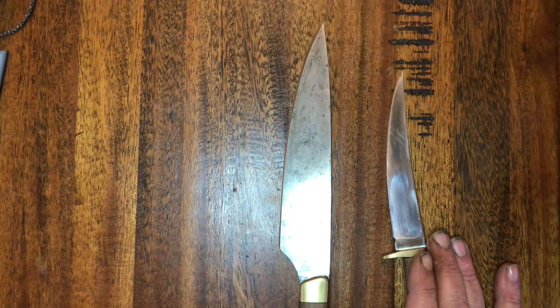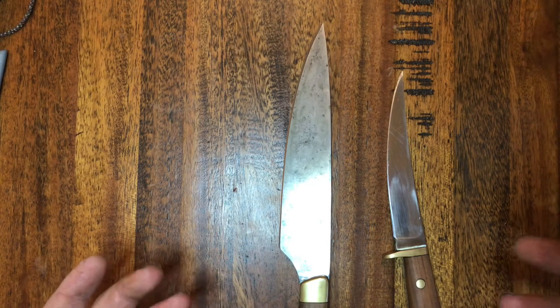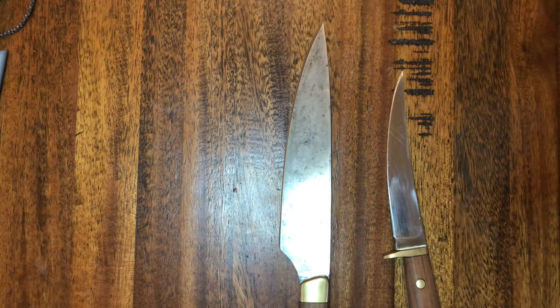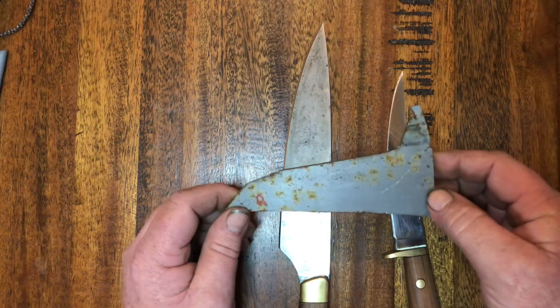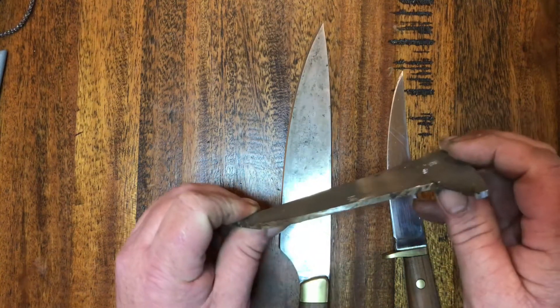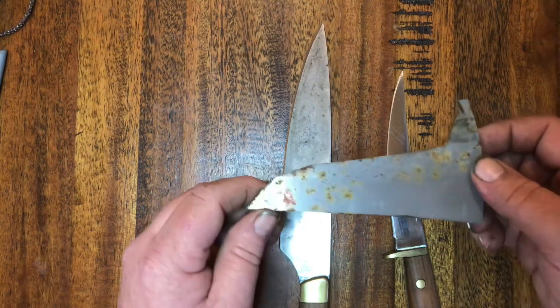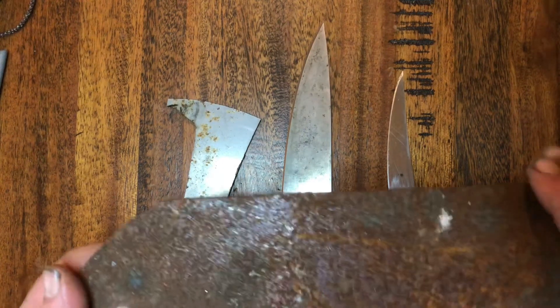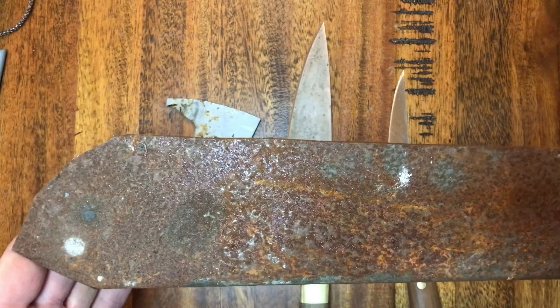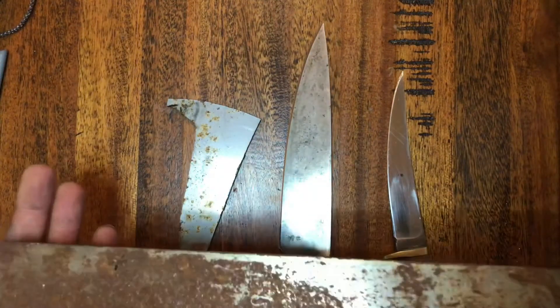Now 'stainless steel' is actually a misnomer - it does stain, it does rust. Here's a little piece from out in the garage that's been sitting in water. You can see it's picked up some little bits of rust, especially on that cut edge - just a couple of tiny little flecks, not a big deal. Here we have a piece of carbon steel that was in the same environment - lots and lots of rust on it. You definitely do not want to leave water on your carbon steel - big no no.